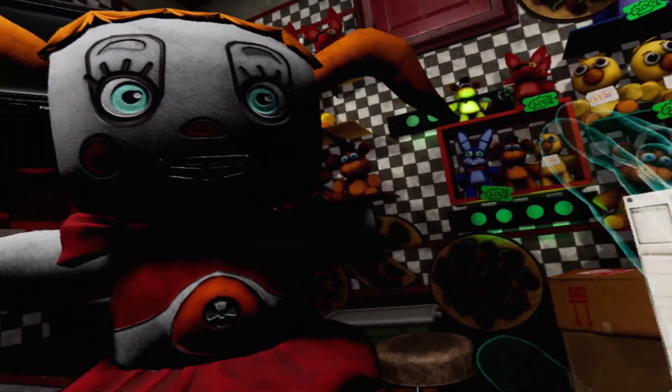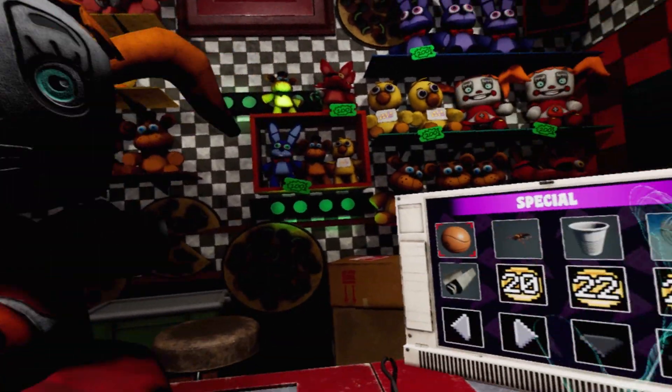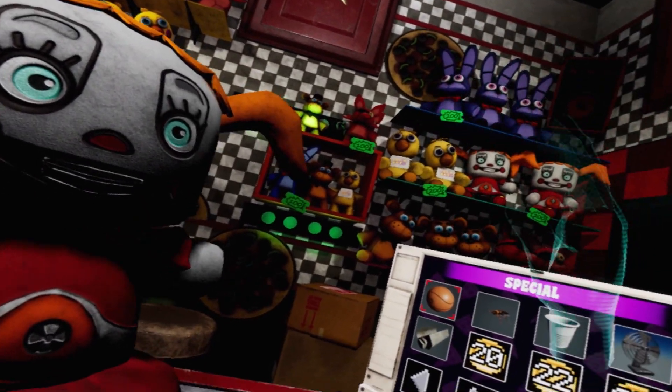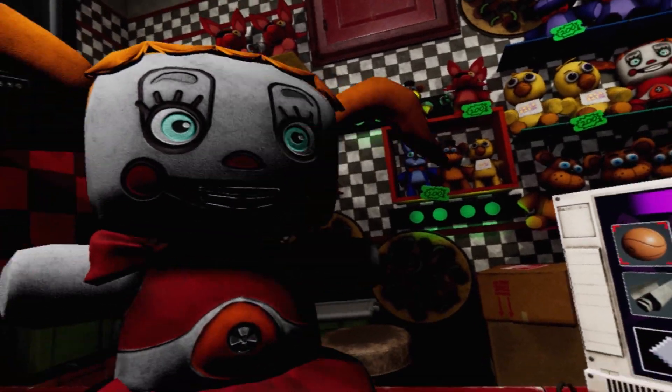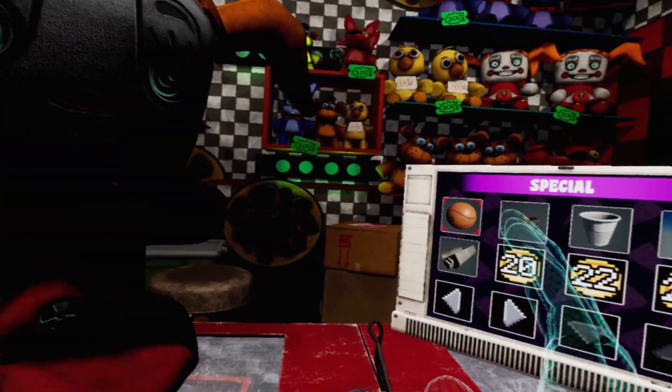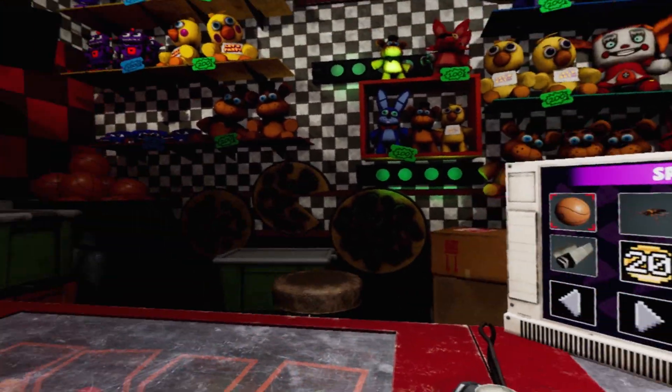Oh, Circus Baby, you're so cool. Oh, thank you, Mini Arena. Hello! Welcome to today's video. I'm Mini Arena, and I'm going to be doing Parts and Service — Foxy — and my good friend Baby is going... Baby, are you okay?